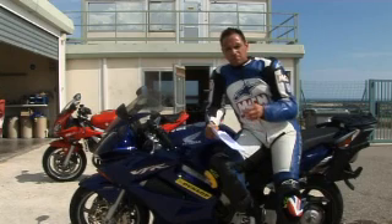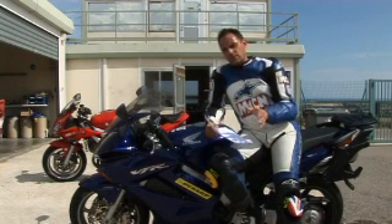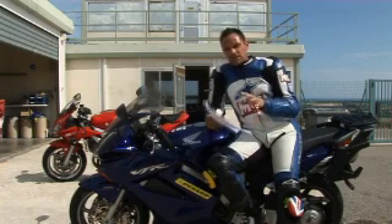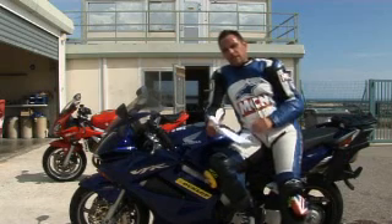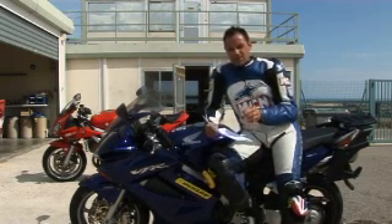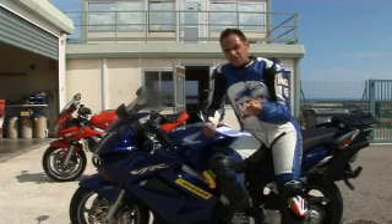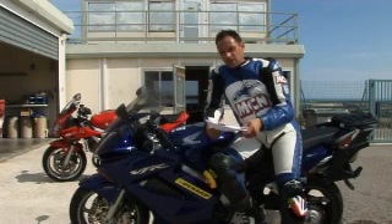Out of all of those, the Michelin is much better in the wet than any of the others. And on the dry track, the Bridgestone has got it. So the big question is how does the Dunlop compare at this stage? Now, I've got to stress that this isn't a final production tyre yet — but on the wet track, the Dunlop is actually two seconds faster than the Michelin. It gives much better grip, much better feel, and on the dry track it actually turns in quicker lap times than all the other tyres as well.